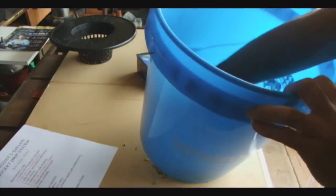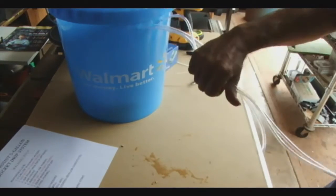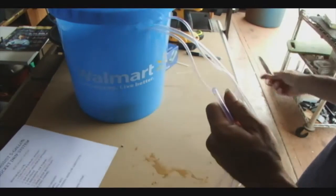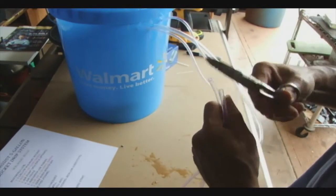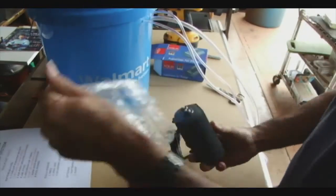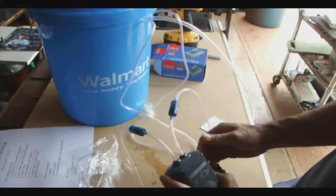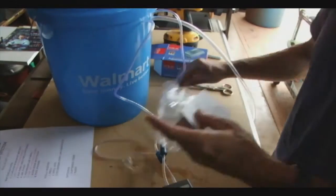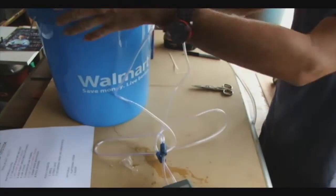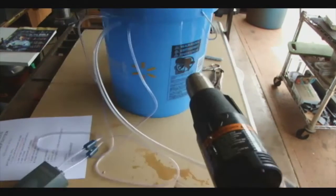Now we have three hoses coming from the bucket: the larger hose attached to the funnel, and two smaller hoses attached to the airstones. This is why we bought the more expensive pump at Walmart — it was twelve dollars and has two air outlets. We attach both those to the two quarter-inch holes on the air pump. Essentially we're pretty much done with the bucket. What we need to do now is run the hose up to the top where the water is going to come out.